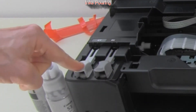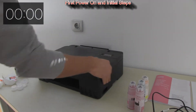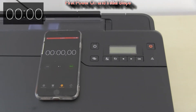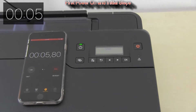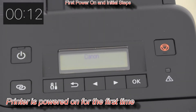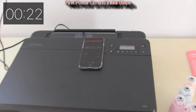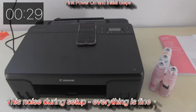After installing the print head and inks, I will power on the printer for the first time. I will stopwatch the full setup process from now on.